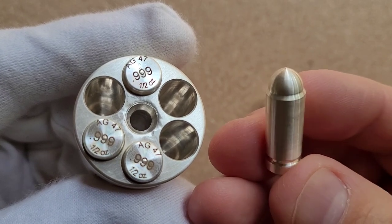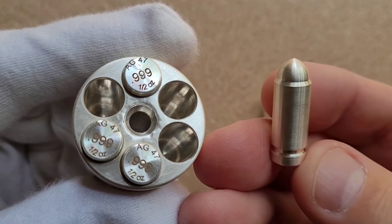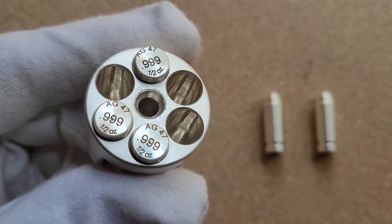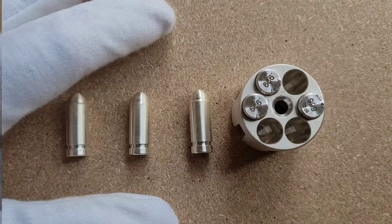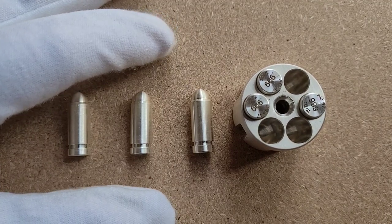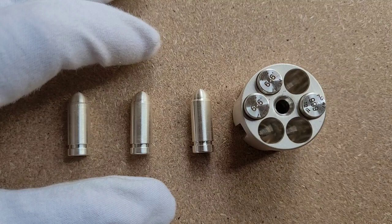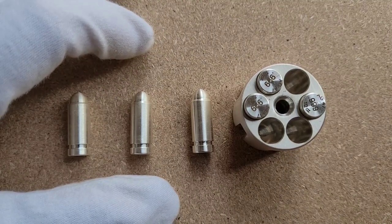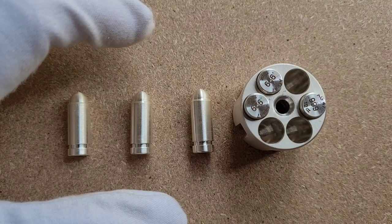Hey everybody, something different in today's video — we're going to be taking a look at some literal silver bullets and the cylinder with which they come. I'm going to be wearing a glove for most of the video to protect the finish and quality of these silver bullets and cylinder, and I'm going to show you everything close up in just a minute.